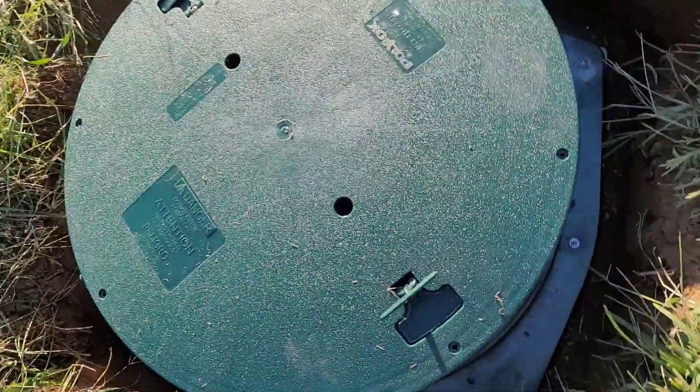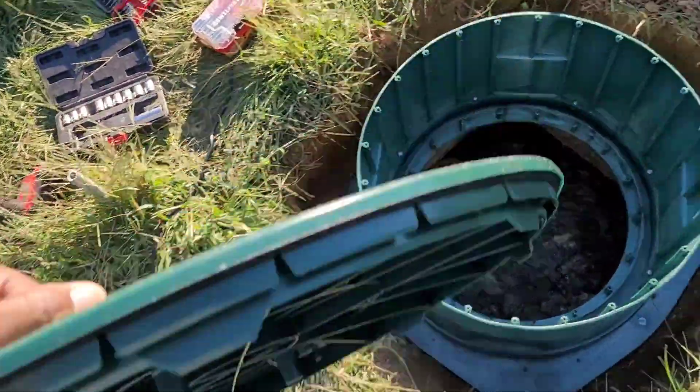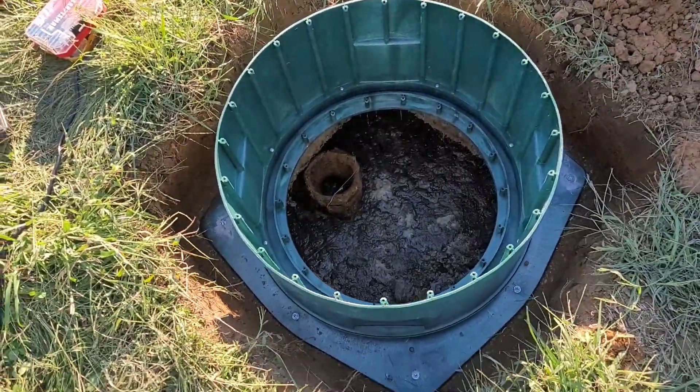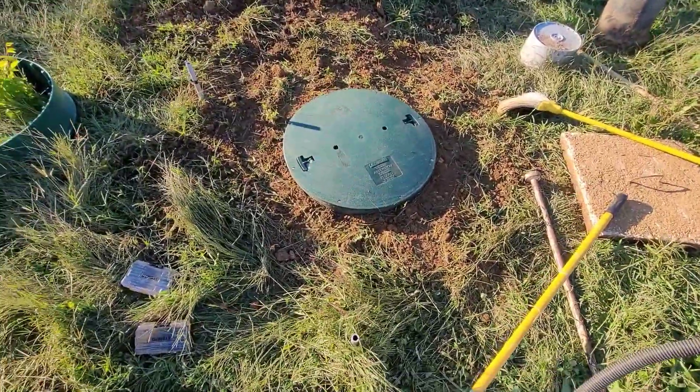The riser is in. So anytime I need to service this, on the solid side just undo the screws, pull the lid off — and it's finished, all done.